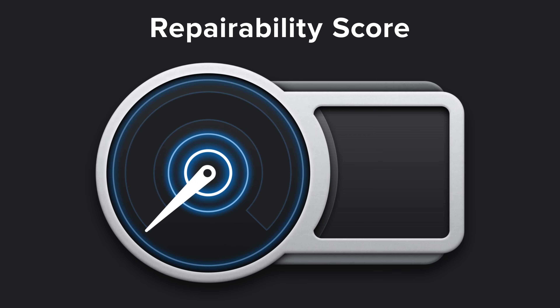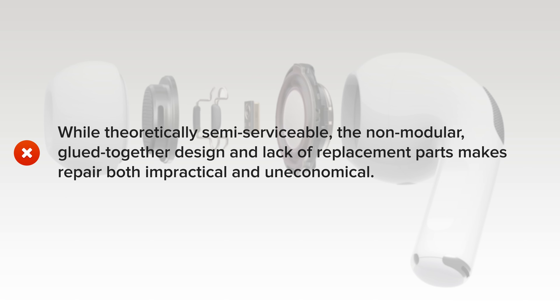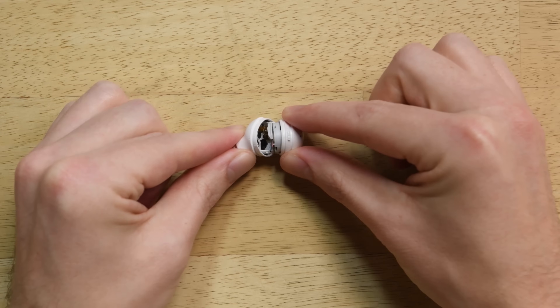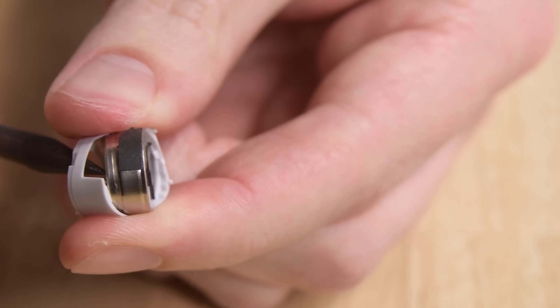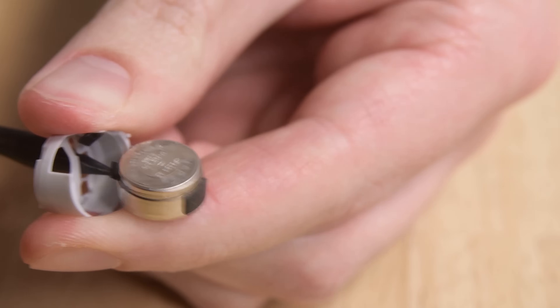It's no surprise that the AirPods Pro scored a 0 out of 10, and here's why. While theoretically semi-serviceable, the non-modular, glued-together design and lack of replacement parts makes repair both impractical and uneconomical. If you want to see what a more repairable set of earbuds look like, check out our Galaxy Buds teardown video, and don't forget to hit subscribe while you're there. Happy fixing!